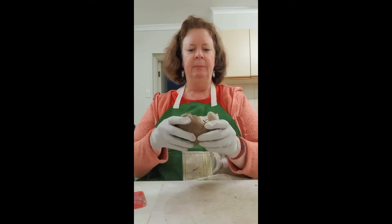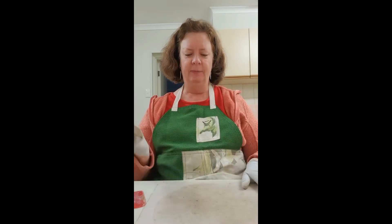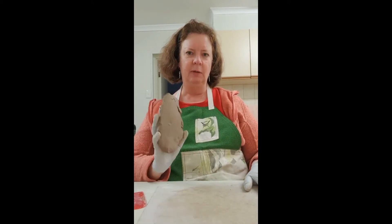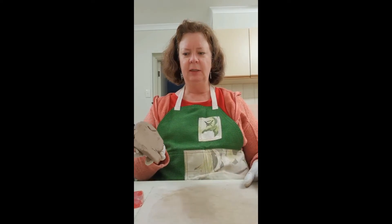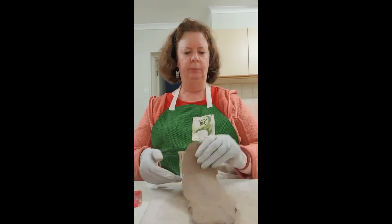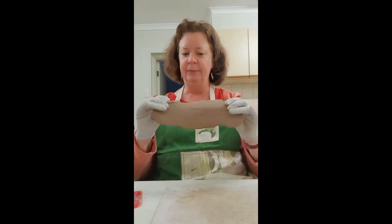You can actually throw the clay across your board or across the table to flatten it even further — this will stretch it out. You can see I'm throwing it like that, so when it hits the table it's doing that stretching motion. Then you can change sides and do the other bit, and you've got a stretched piece of clay.